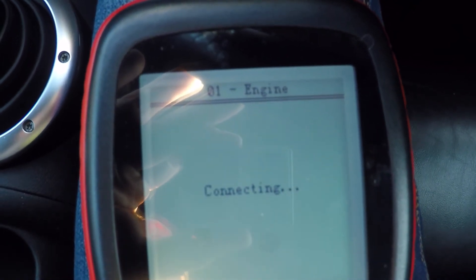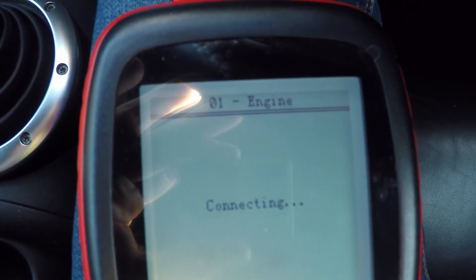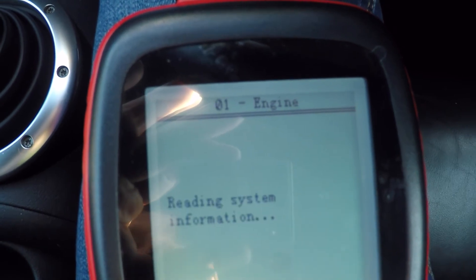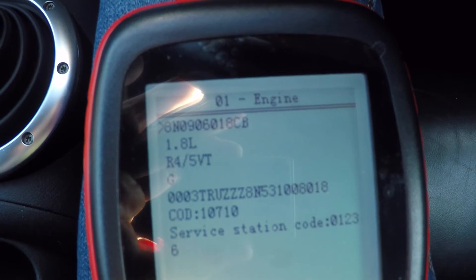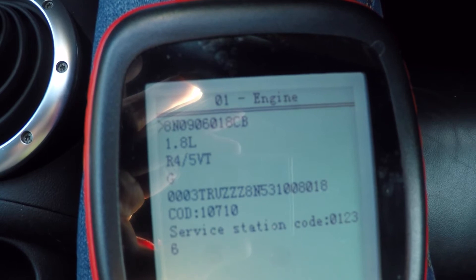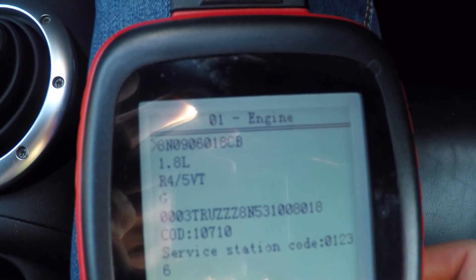There are a few preconditions to doing this. The first is you need the ignition switched on but the engine not running. You need to have the engine coolant temperature between 5 and 100 degrees Celsius. The air intake temperature has to be less than 100 degrees C — on most days you're probably fine on those two. And the supply voltage to the ECU has to be above 11 volts.